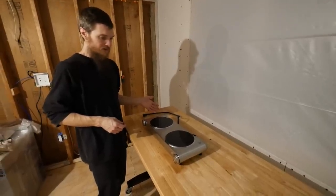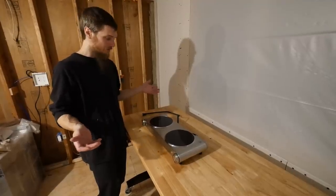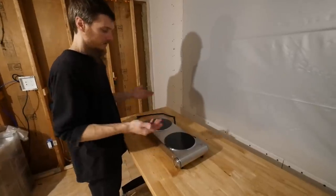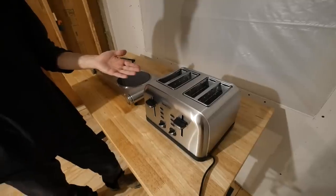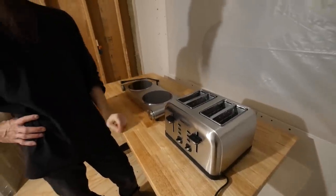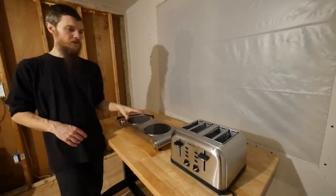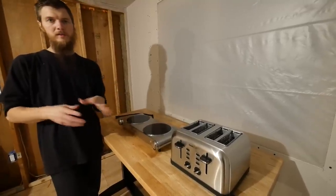We picked up this burner off Amazon. We haven't used it and we don't know anything about it — we just hope it works well. We can't recommend it yet, but we'll put a link to it in our description if you want to check it out. It's basically an infrared cooktop. We also picked up a new toaster — we've been toasting bread in our toaster oven but it's kind of clunky and messy, so we're hoping this will keep the room cleaner. We'll probably run one of these appliances with the fridge, but we won't run them together — we might have to move one to a different breaker.